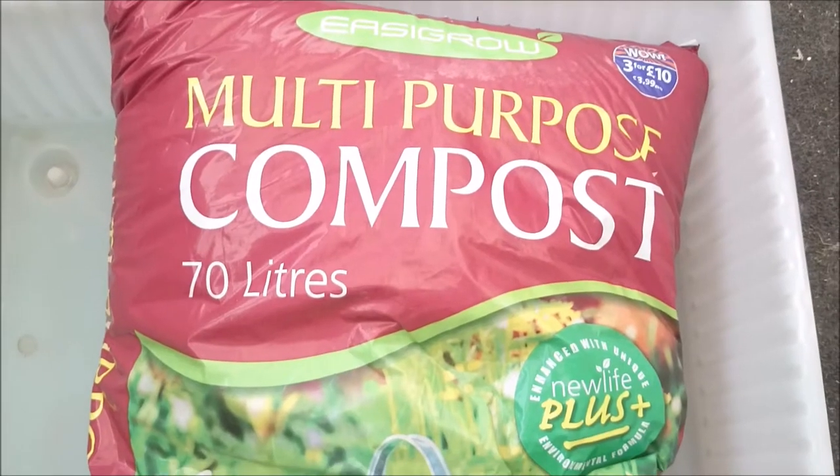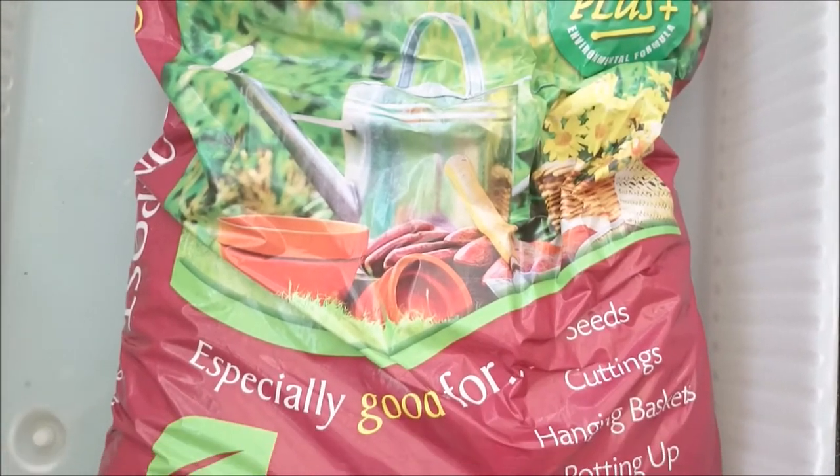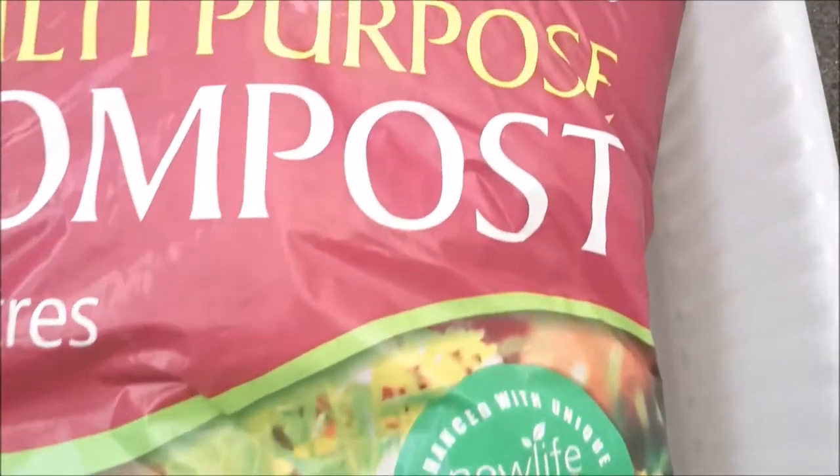Something I was totally desperate for is 70 litres of compost for me and the wedding project, and that was £3.99, or you can get three for £10. So I'll carry on with the garden update.